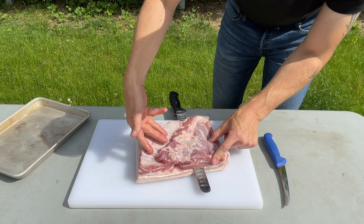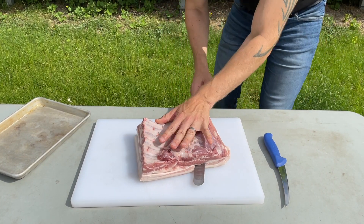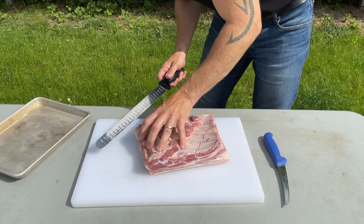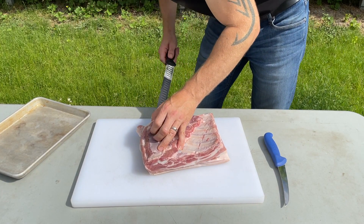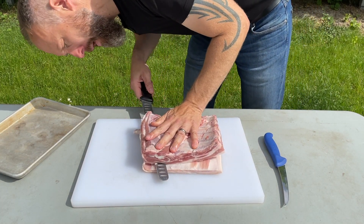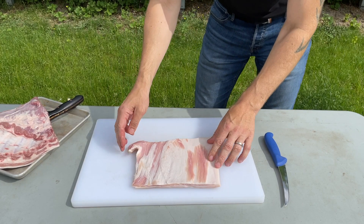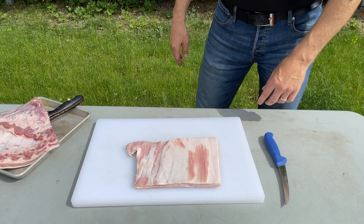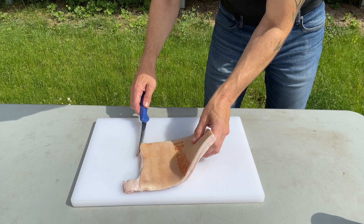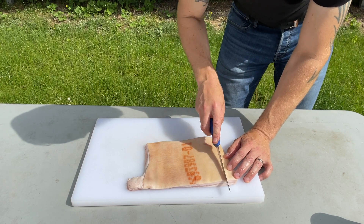This is the actual belly — hopefully there are a few ribs still attached. I've got almost all of it away, so this is good. There you go, nice slab of what's going to be pork cracklings. Before seasoning, the first thing I'm going to do is score the skin right here. Typically it's done in a crosshatch pattern — I'm just going to go one way now so it still holds together.